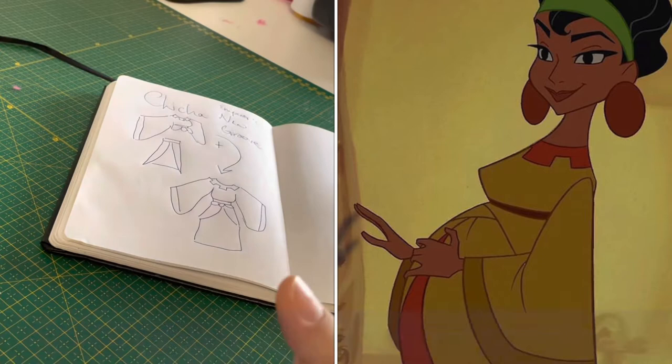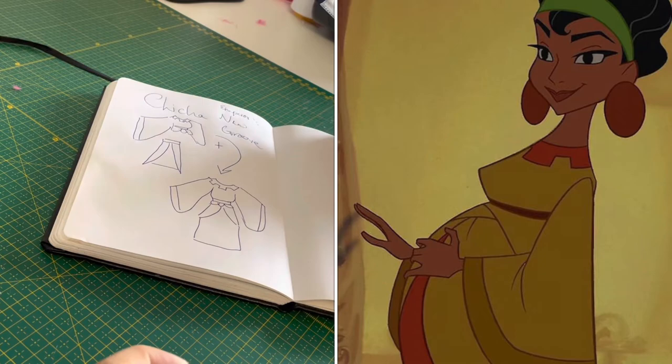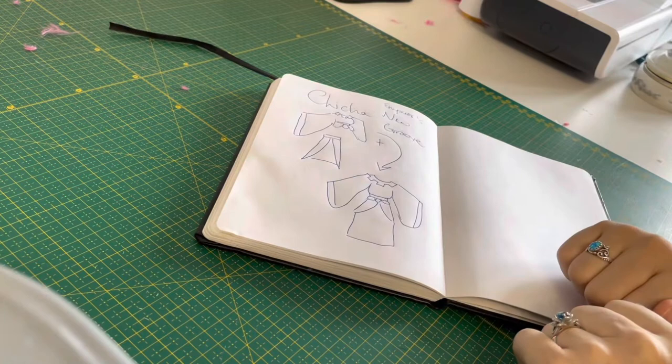This is my plan for my Emperor's New Groove cosplay. I need to make a skirt with a very long train, a tunic with big sleeves and a high collar. I also need to make the earrings and a headband, which is really simple. So let's go ahead and start fabric hunting for the things I need.